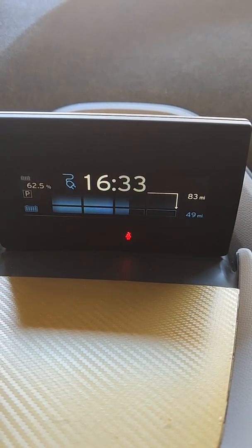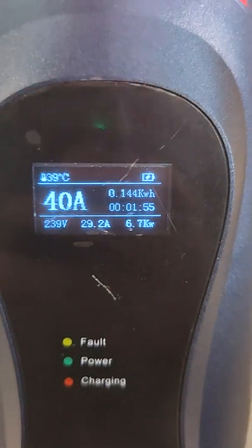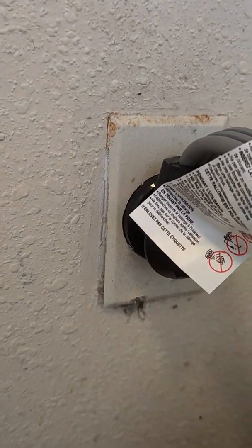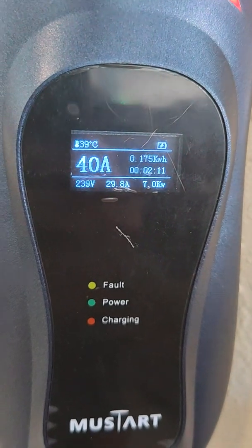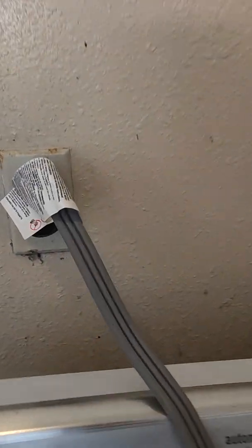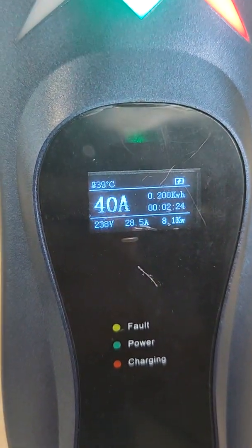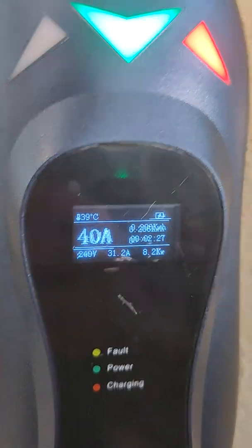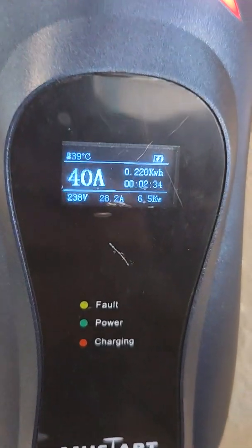The reason the 40-amp Mustart isn't dramatically faster is that this dryer outlet is only a 30-amp outlet. So even though the Mustart is rated for 40-amp, you won't get more than 30-amp because that's the capacity of the outlet. This means if you have a dryer outlet capable of only 30-amp, don't go out of your way to buy a 40-amp charger — a 24-amp unit doesn't make too much difference in this scenario.